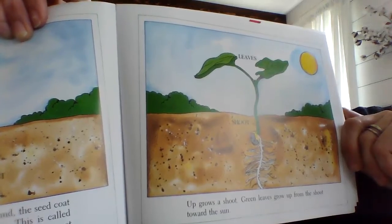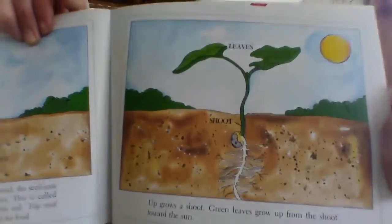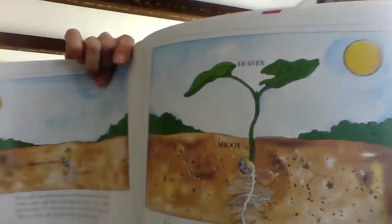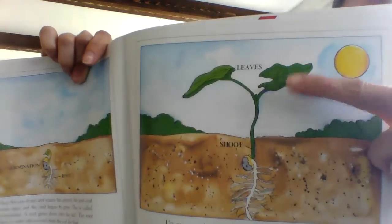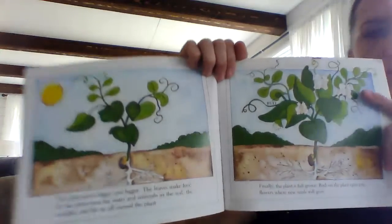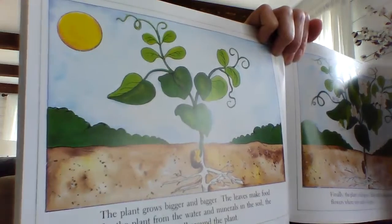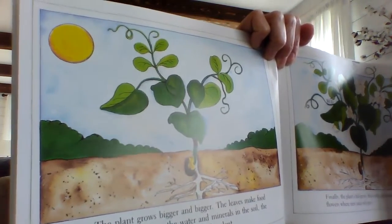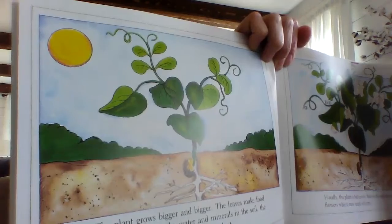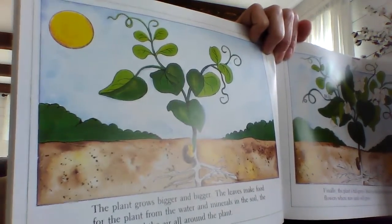Up grows a shoot. Green leaves grow up from the shoot toward the sun. Here's a picture with some labels — you can see the leaves, and then this is the shoot. The plant grows bigger and bigger. The leaves make food for the plant from the water and minerals in the soil, the sunlight, and the air all around the plant.